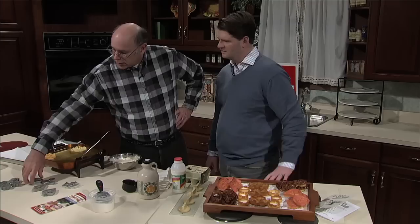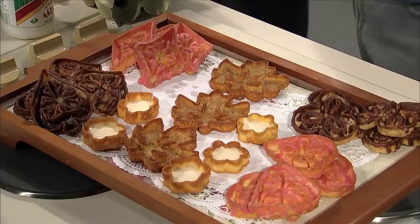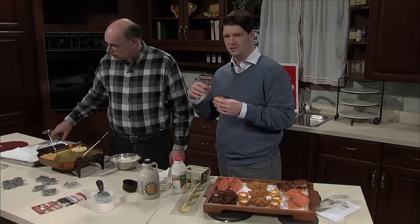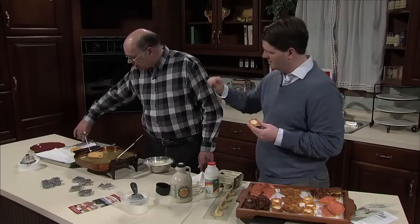Related to rosettes is another style of iron called the timbales. Where the rosettes create flat shapes, the timbales create actual shells. For people looking for a little appetizer party, you could put quiche or roast pork in these - they'd fit really well. A little garnishing dust of powdered sugar or maple sugar finishes them nicely.